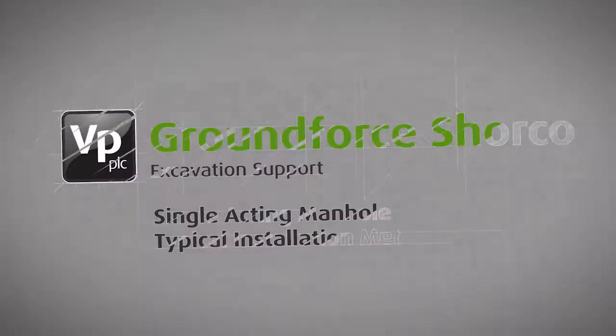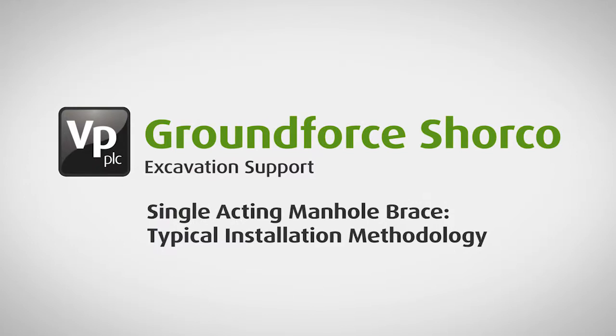This sequence explains the method for installing Ground Forces single-acting manhole brace used for supporting small, square or rectangular excavations.